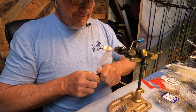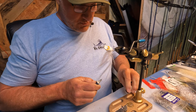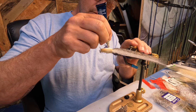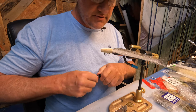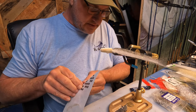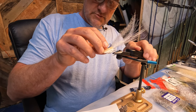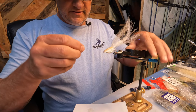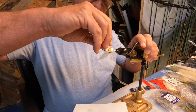Then we'll go for our Shoe Goo. Shoe Goo is good stuff — it moves with the fly, so there's less chance of it coming off with your eyeballs. It does a good job of keeping eyes cemented down. These are five-millimeter silver dome eyes. I bought these things by the thousands and it's been a good investment.